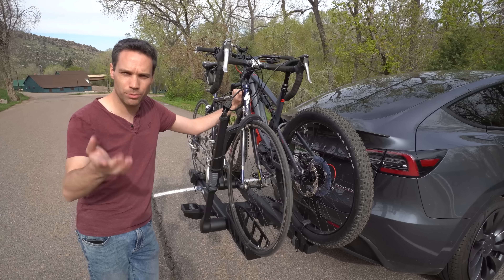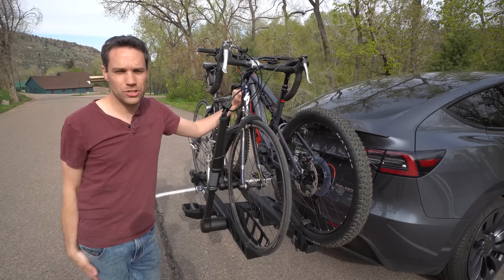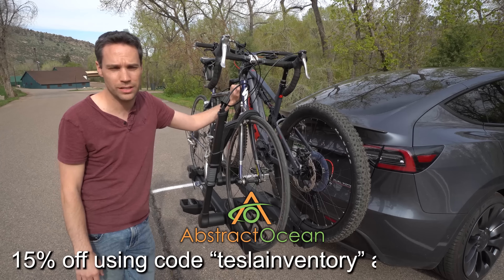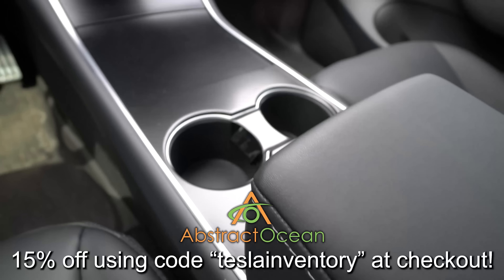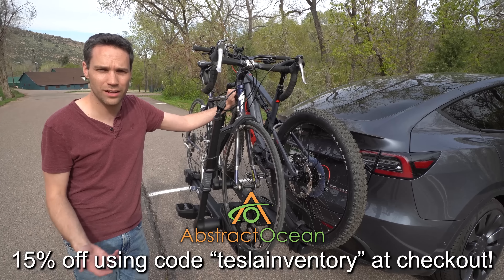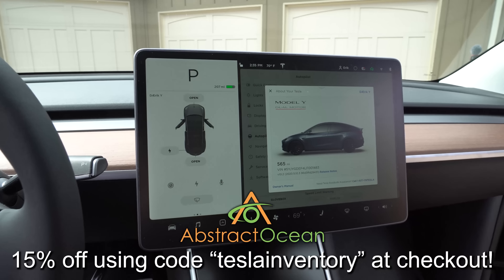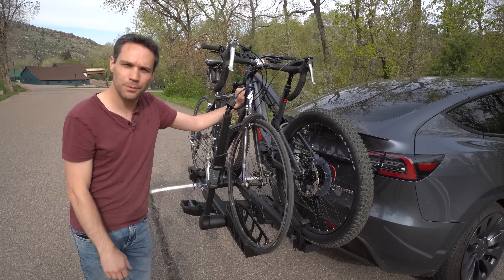Comment down below — if you have a bike rack, which one do you use and how have you liked it? For us, I definitely think the Thule is the way we're going to go. Huge thanks to our channel sponsor, Abstract Ocean. If you're looking to accessorize your Model S, X, 3, and now Model Y, definitely check them out — linked down below. Using code TESLAINVENTORY will get you 15% off your first purchase. My two must-have accessories are a center console wrap, which helps protect that gloss black piano finish that scratches easily and shows dust and fingerprints, and a matte screen protector, which cuts down glare and fingerprints due to its oleophobic surface. They sell that for the entire lineup and we have it on each one of our cars. Thumbs up if you enjoyed that video, subscribe, and we'll see you in the next one!